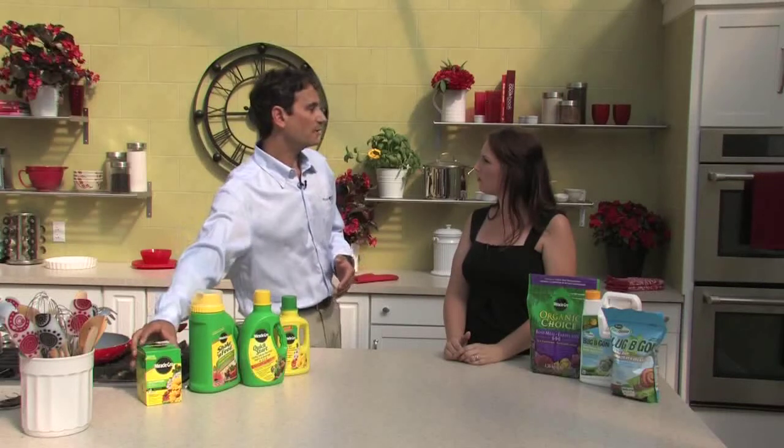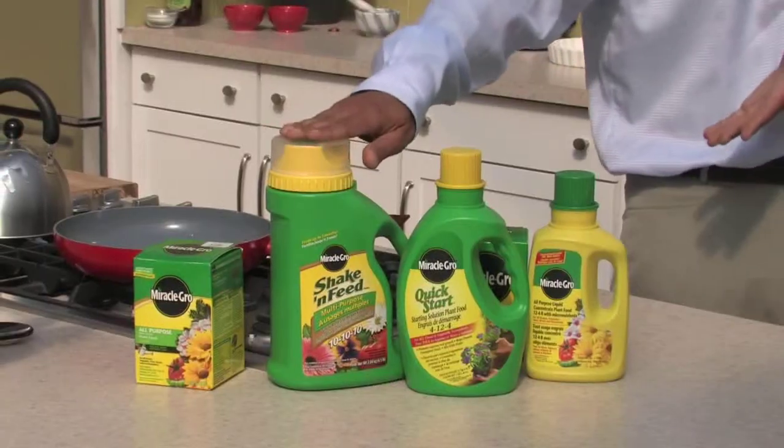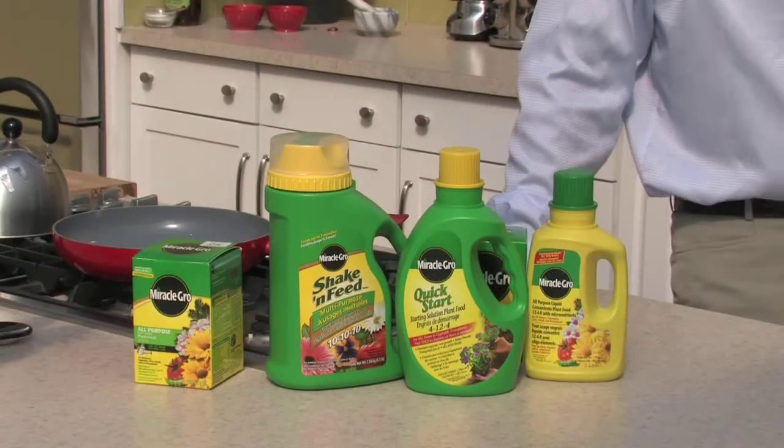Once you do that, you feed probably twice with Quick Start — the first week and then the second week — and then you switch on to a regular feed such as the water-soluble or you could put down the continuous release. Quick Start is something we highly advocate here at Terra because we know that feeding the root system at the time of planting greatly benefits the plant. What is it about that formulation that makes it good for plants that are just starting out?